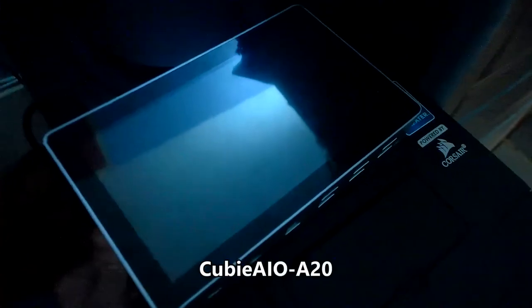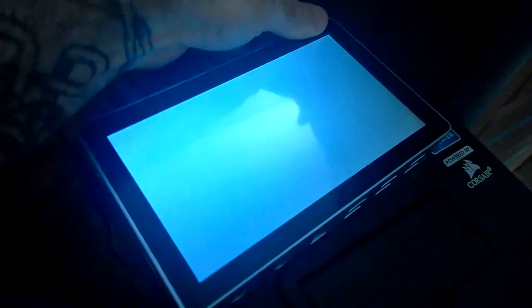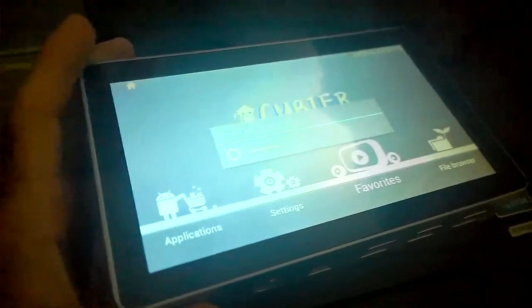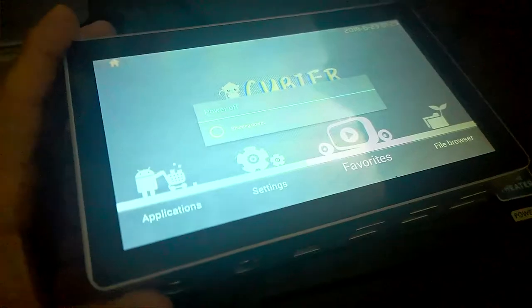I also got this — the Cubiboard A20. This comes with the Allwinner A20 chip, which for those of you who know your processor stuff, that's one of the ARM processors. I intend to use this as sort of a test bed for ARM, just because testing on real hardware is definitely preferable to testing on an emulator. Emulators have their uses, of course, especially when it comes to debugging — they're a lot easier to debug on — but I still want to test it on a real device.